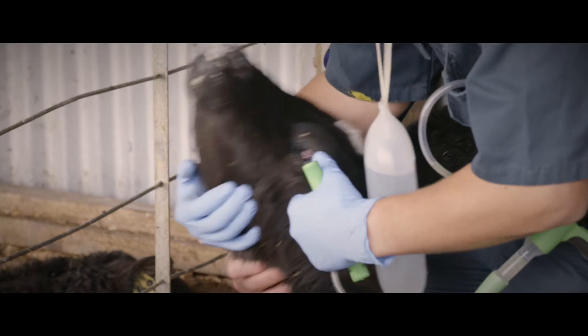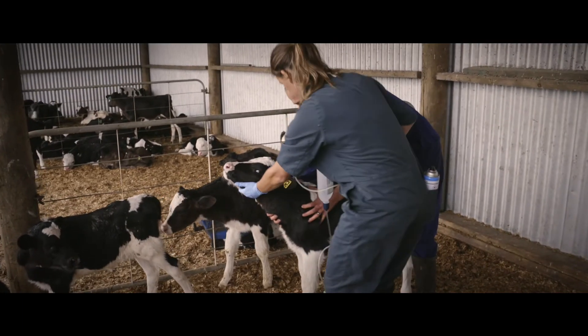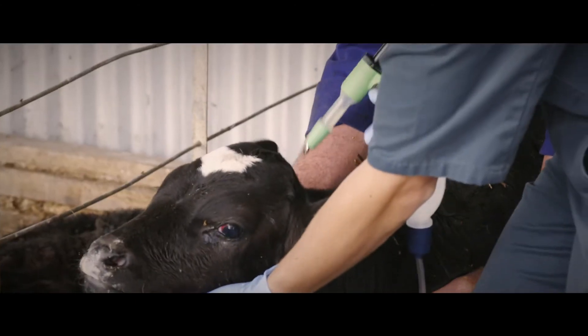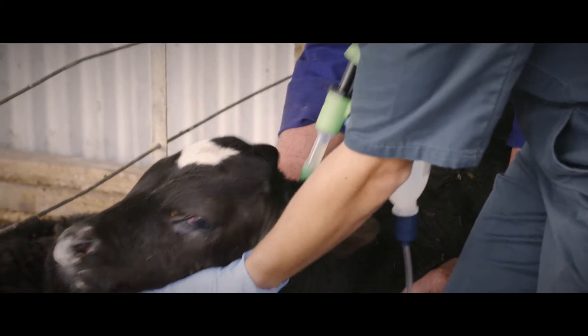However, that only lasts about 20 to 30 minutes. So our recommendation is always to use a long-acting non-steroidal anti-inflammatory, such as MeloxiVet, because it gives them that added coverage once that local wears off to help them recover from this procedure.